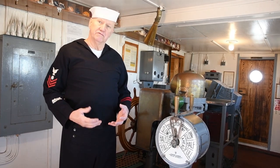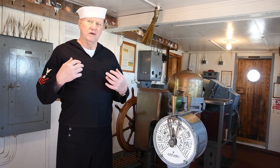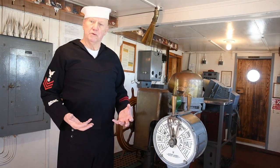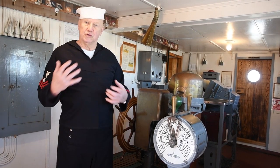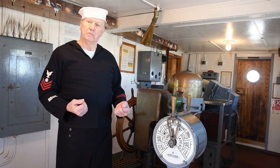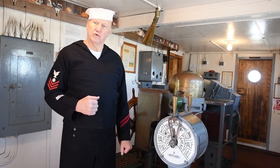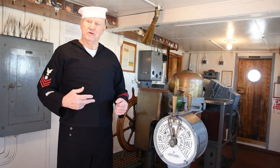The undressed blue uniform could be worn with a neckerchief just as the dress blue uniform is, and that would mainly be seen at shore stations. On board ship, wearing the neckerchief could be dangerous because it could get caught up in machinery, so this would probably be a more typical look for a shipboard sailor.